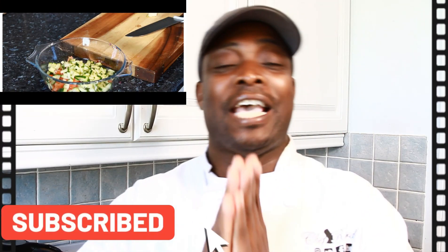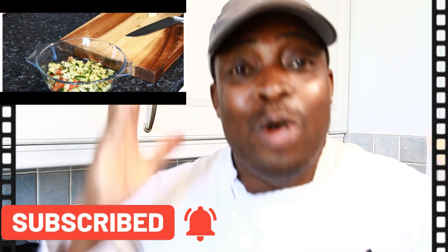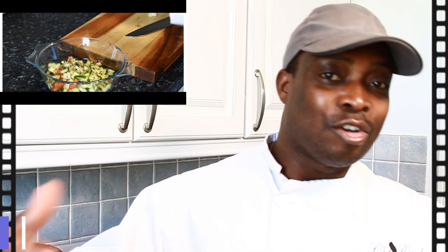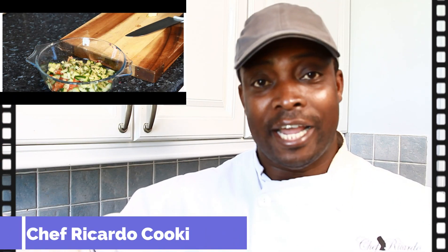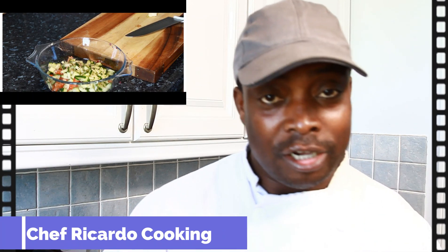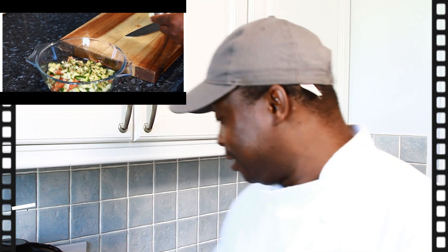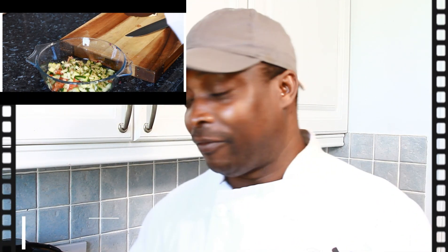Welcome back to Chef Ricardo's cooking show. I'm going to give you a quick and simple curry to make at home because time is moving fast and so many things are going on. If you are at work or wherever you are, just be careful and look after yourself. If you're not working, stay home. We have to work with the guidance, rules, and protection that's going on at the moment.